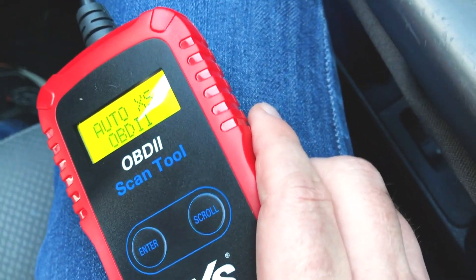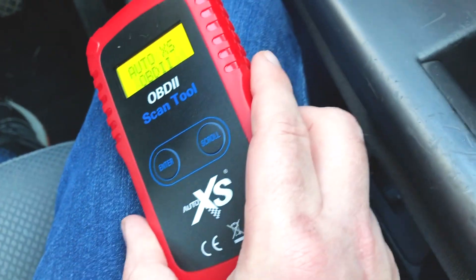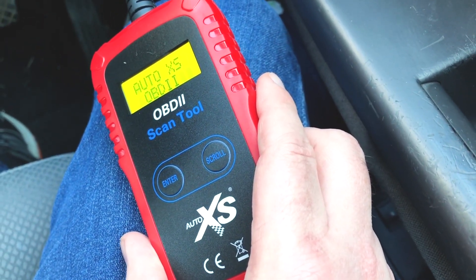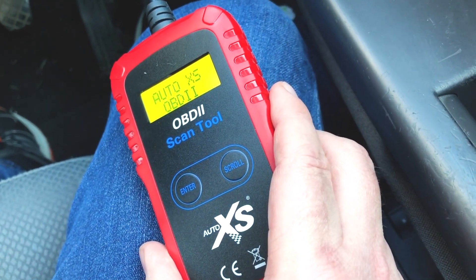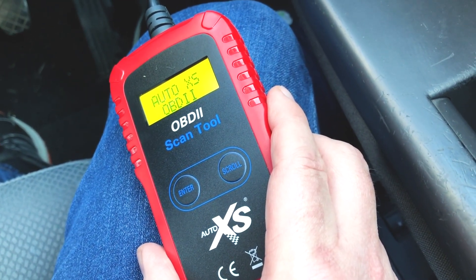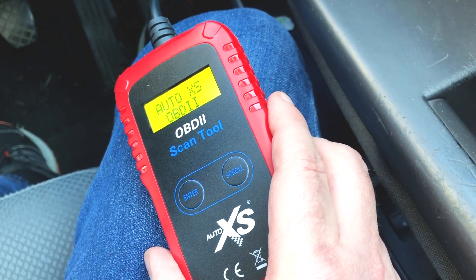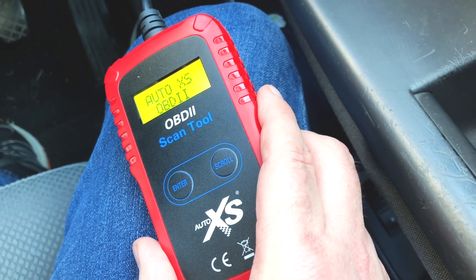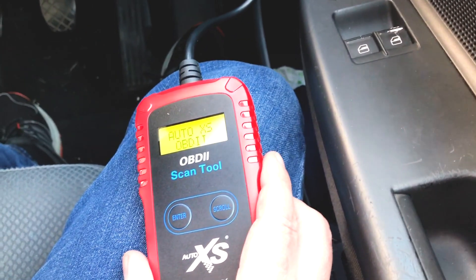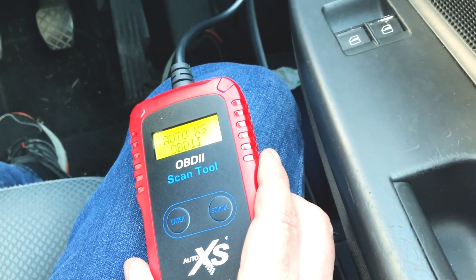You'll have to forgive me because the screen is quite reflective and it's quite a sunny day today. I'm trying to keep it at an angle so you can see what's going on at the information area just there. What you're meant to do then is put your key in the car and turn it to ignition but not turn the engine over. So that's what I'm going to do now — pop the key into the ignition and just turn it so the car is on but the engine isn't turning over.